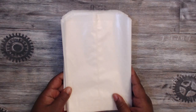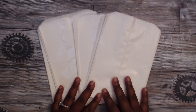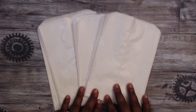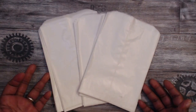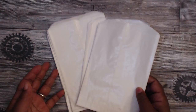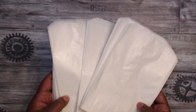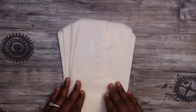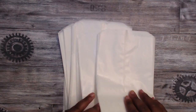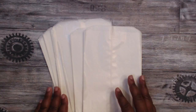Hey everybody, it's Tamika and I wanted to share with you some ideas about how to alter these glassine bags. I recently picked them up at a garage sale — she had a huge stack of them for a dollar fifty. I thought I'd grab them because they'll be good for swaps and other treats I want to give, and I'm just going to find some different ways to alter or dress them up.